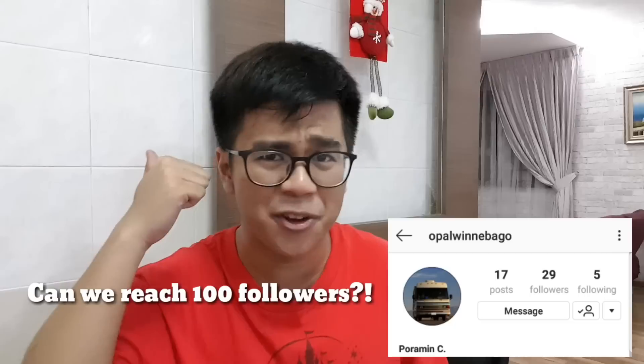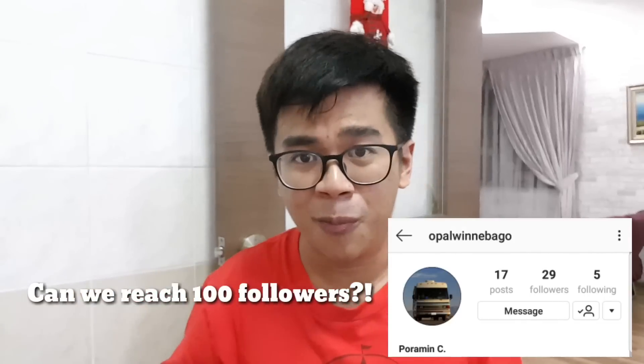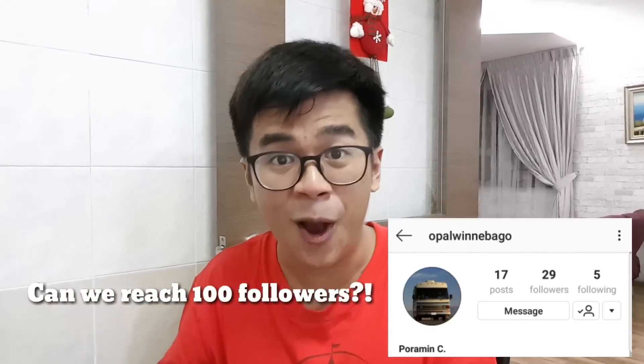So there you have it guys, for today's fan mail unboxing. I hope you guys enjoyed. If you guys haven't followed Poramin on his Instagram, I'll provide a link below — be sure to give him a follow, let's help him reach 100 followers. One last time, Poramin, thank you so much for these cars. That's it guys for today's fan mail unboxing video. I hope you guys enjoyed as I certainly did enjoy unboxing these cars. I'll be sure to review them and share them with you guys in the weeks to come. I'll see you guys in my next video. Bye bye.